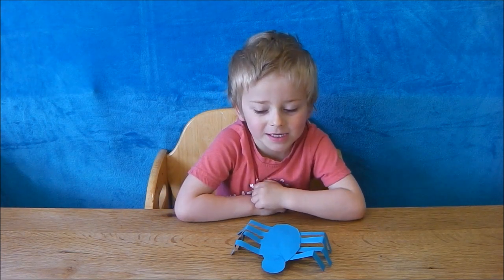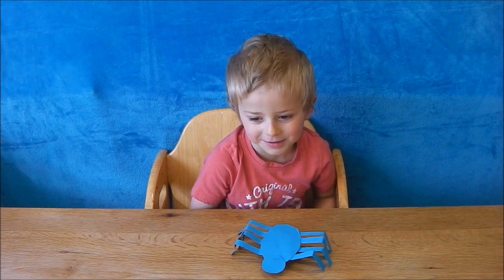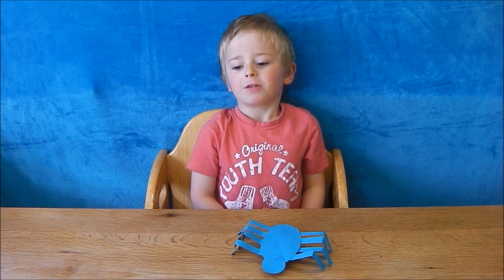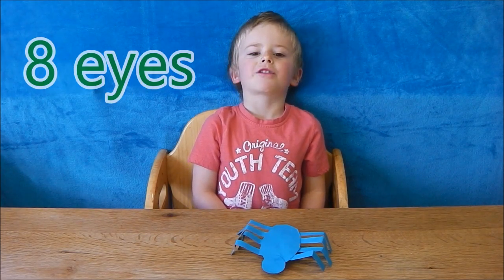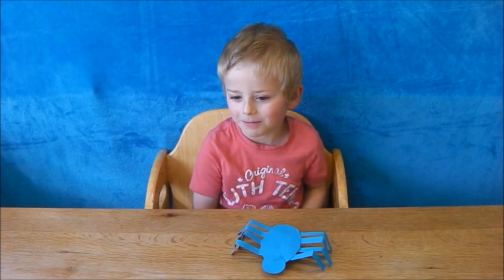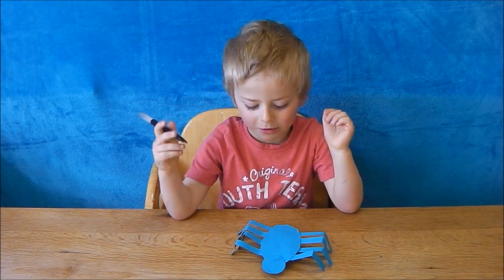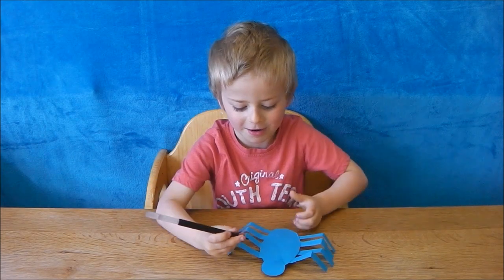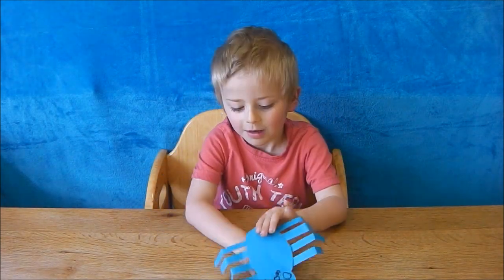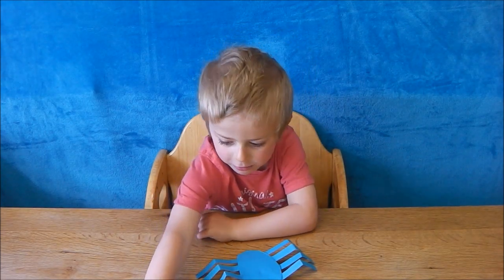All we've got left is the eyes. How many eyes do you think a spider has? It's really strange because most spiders have eight eyes, but some have two, some have four, some have six, some have none. I'm going to draw eight eyes on mine. You can stick googly eyes but I'm going to draw mine on. How many are you going to draw on yours?